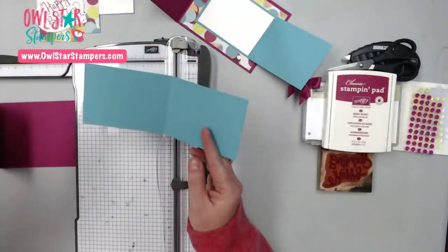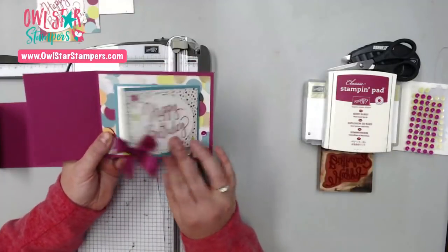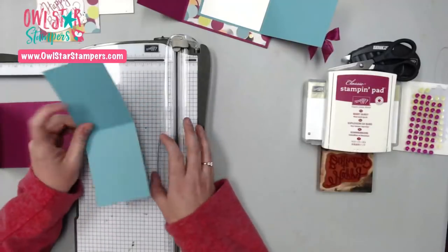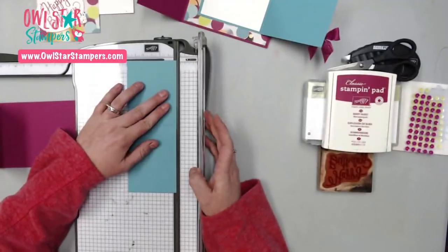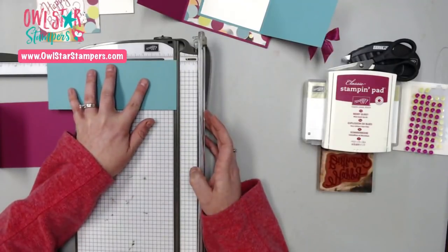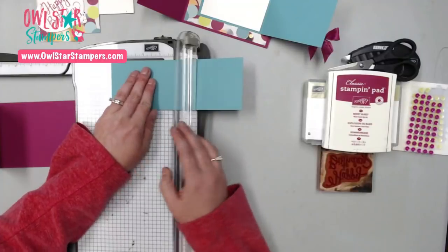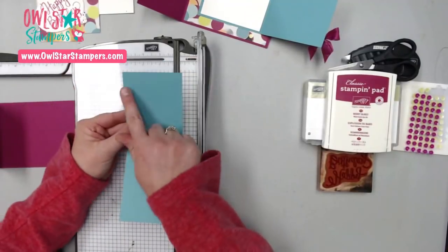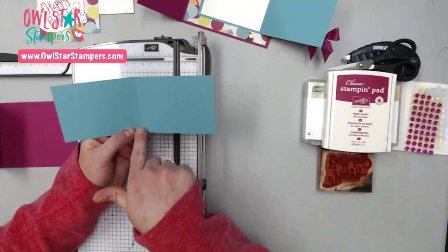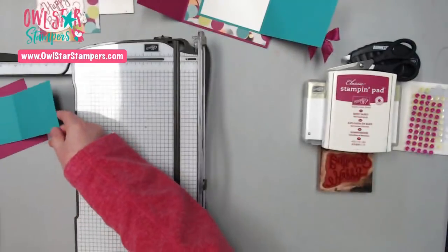The next piece of cardstock you need is going to be this flap that opens. I chose Bermuda Bay — I could have used any of those colors. This piece measures three inches by eight inches, and it's scored at four inches. So it's three inches by eight inches, scored at four.